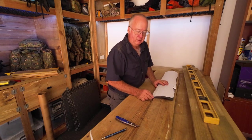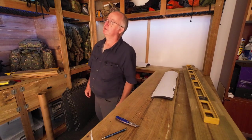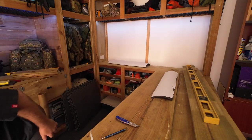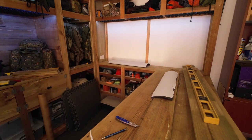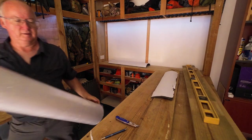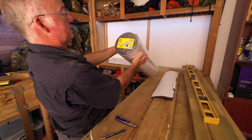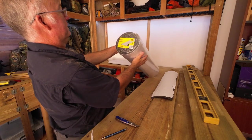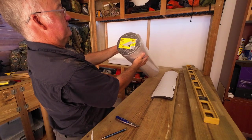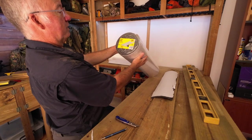This stuff I got from the local hardware store called Bunnings here in Australia. The name is from Moraday and it's a foam roll, self-adhesive polyurethane, 1.8 metre roll, 10mm deep, 750mm wide.